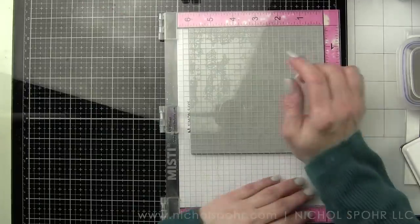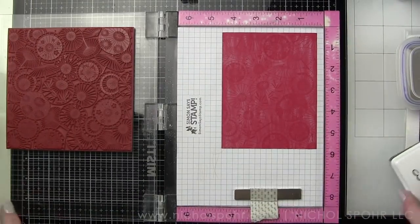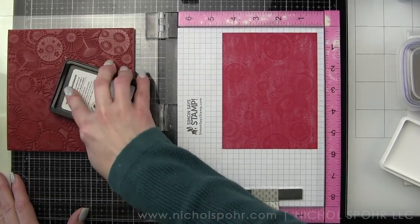To keep the paper in place, since I'm not using the magnet, I like to just use a little bit of adhesive there on the paper in my MISTI to hold it still. And I did double stamp it because this image had not been stamped before.